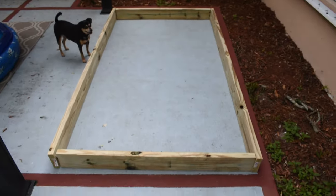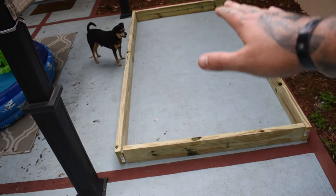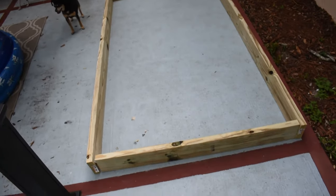So to give you an idea, here is our very bottom frame. We're gonna have these frames essentially stacked on top of each other and then fastened together. It probably doesn't make any sense, but you'll see here in a minute.